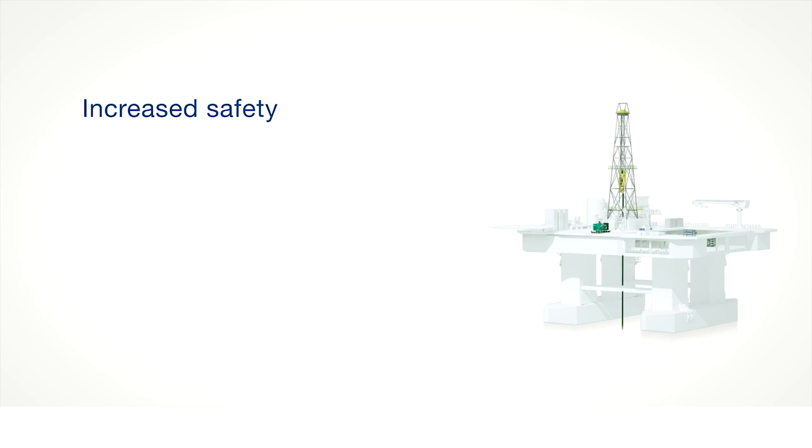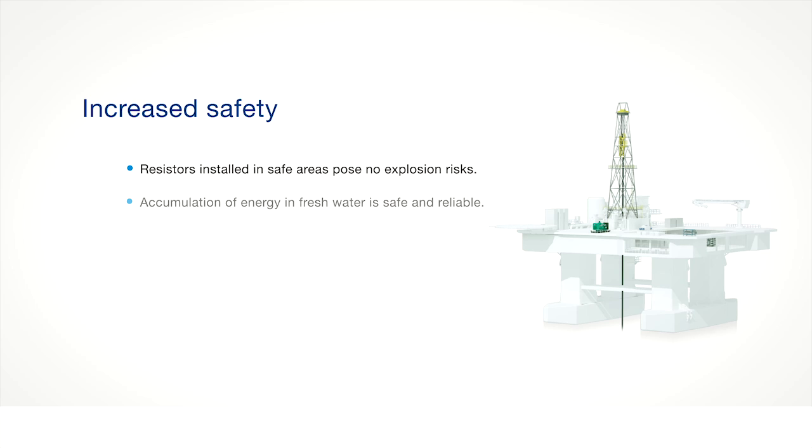How is it safer? All resistors are installed in safe areas with no explosion risks. Energy accumulation in fresh water is safe and reliable. Indoor installation ensures a better working environment for maintenance and operating personnel.